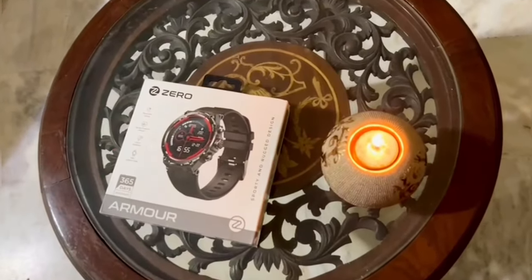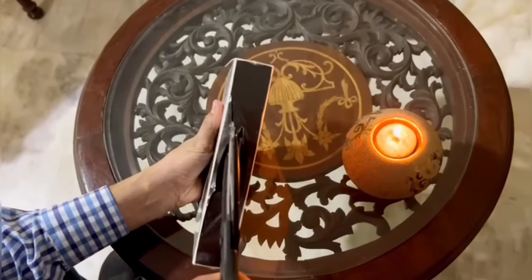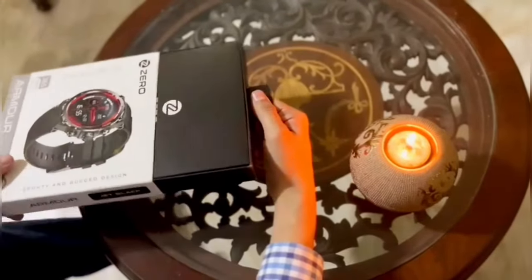Hey everyone, in today's tech review series we are reviewing a very cool smartwatch from Zero Lifestyle — it's Armor, the ultra rugged smartwatch.